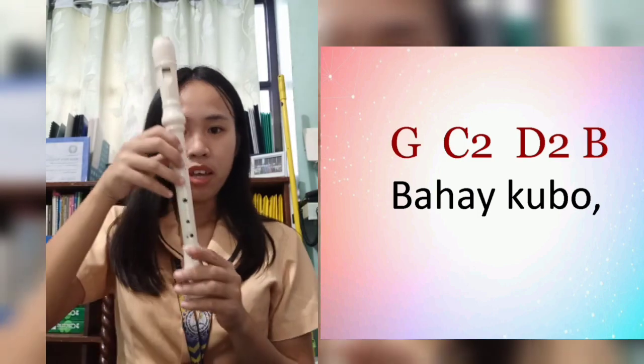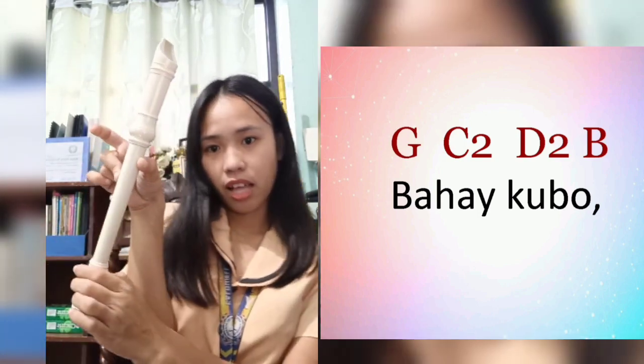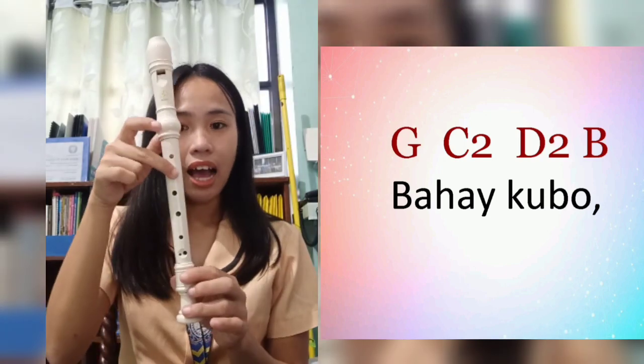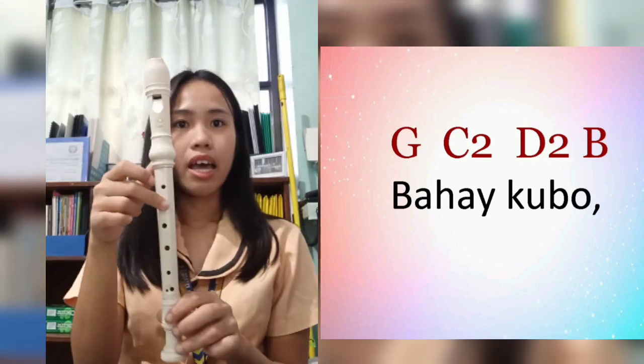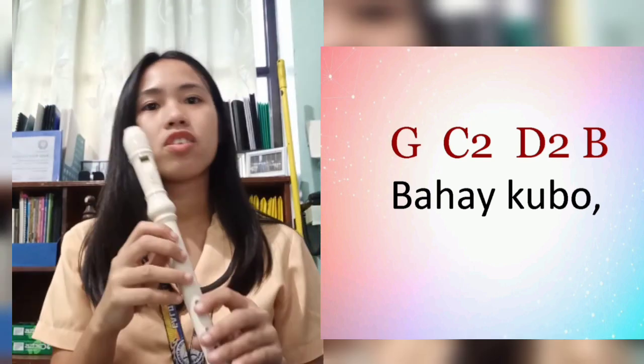Let's start with 'Bahay Kubo' itself. The chords for 'Bahay Kubo' are: G, C higher, C higher, D, and B. Okay, let's start.